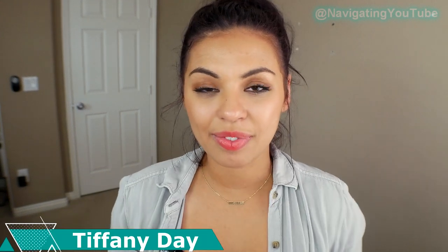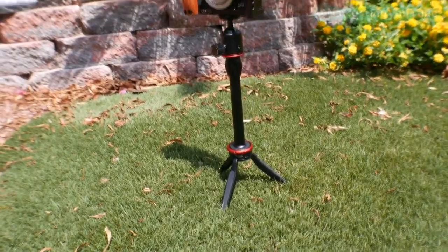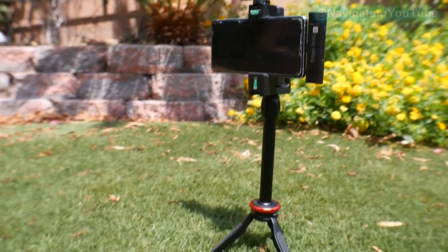All right, stop. If you have a lifestyle vlogging channel or you are looking to start a lifestyle vlogging channel in 2021, this is going to be the only thing you need. This right here is the Movo iVlog UC vlogging kit with the wireless microphone — the most budget-friendly vlogging kit out there because it's kind of like you get two in one.